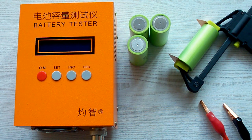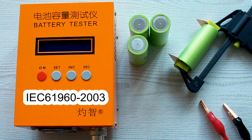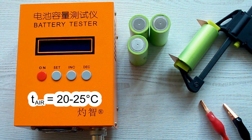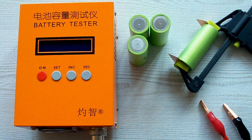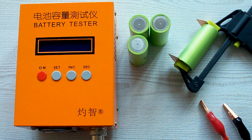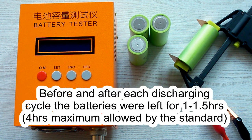The pads are designed to provide good connection even with batteries which have deep placed positive or negative contacts. I've followed all the prescriptions of the IEC 61960 standard concerning battery capacity measurement. The air temperature was 20–25°C, and before each discharging cycle a battery was charged at its standard charging current mentioned in its datasheet, and after that it was left for 1 hour minimum.